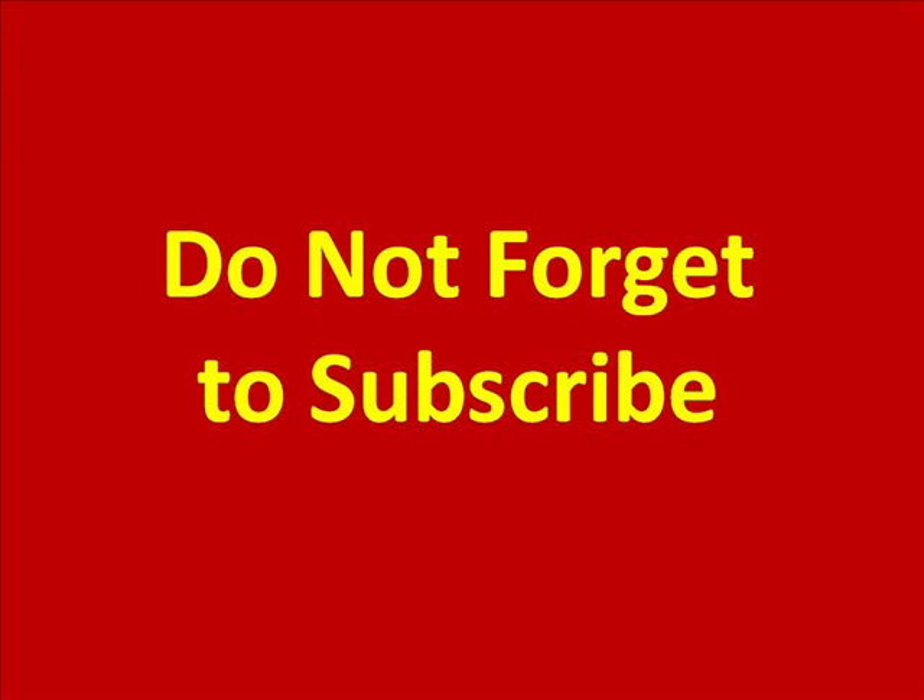Don't forget to subscribe to this channel for more such interesting videos. Thank you very much.